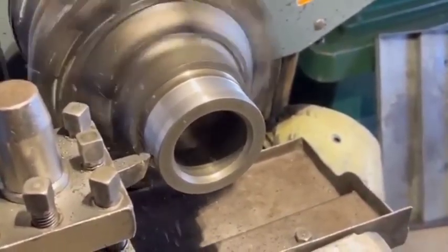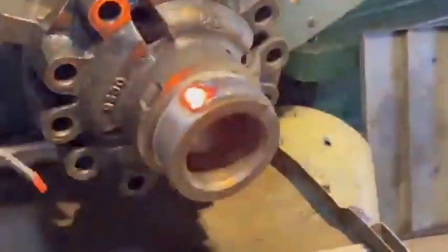Inspect the components. Look for any visible damage or wear on the spider gears and spider shaft. Check for signs of pitting, excessive wear, or missing teeth on the gears.